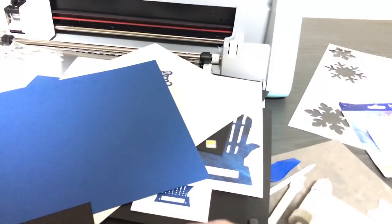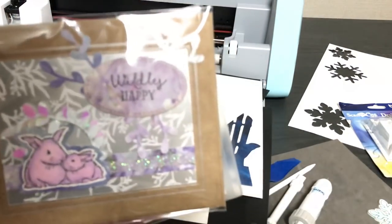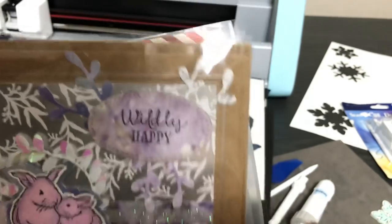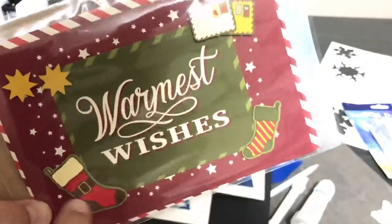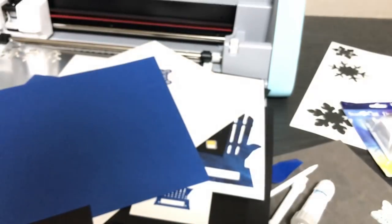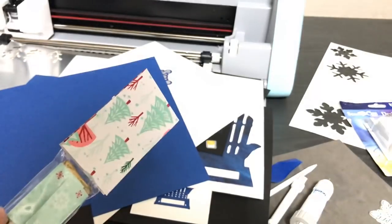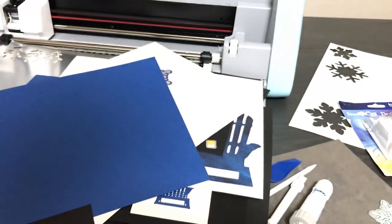A couple more examples — cutting out stamped images — same thing we did with the snowflake: there's the stamped image with a layer behind it. Here's pattern paper cutting. I use those to make things for cards. I also showed how to cut out pattern paper for snowman Hershey miniature treats — cutting out the hat, the holly, the stamped snowman. There's so much this scan and cut can do.